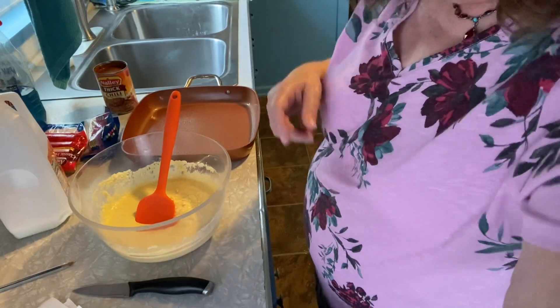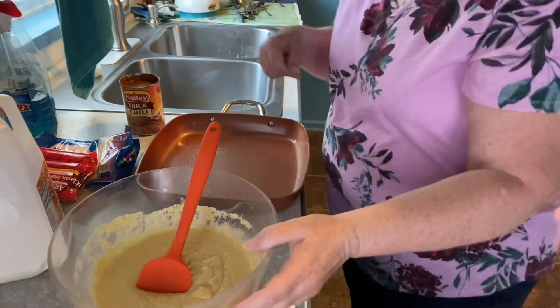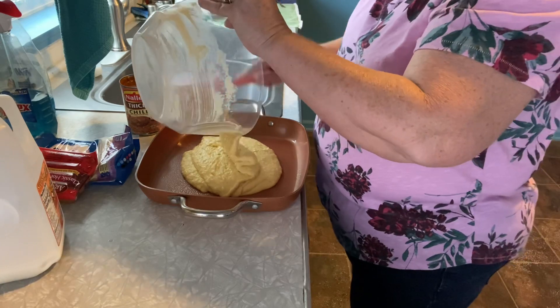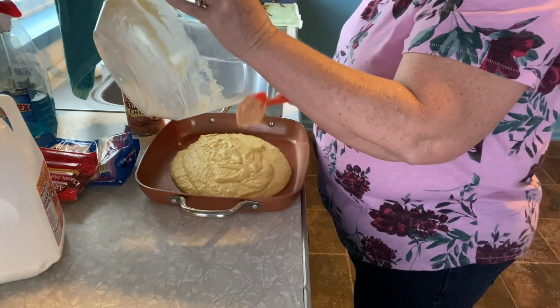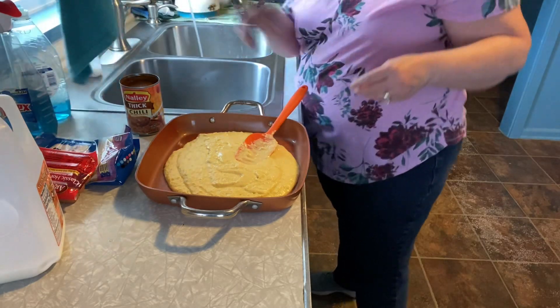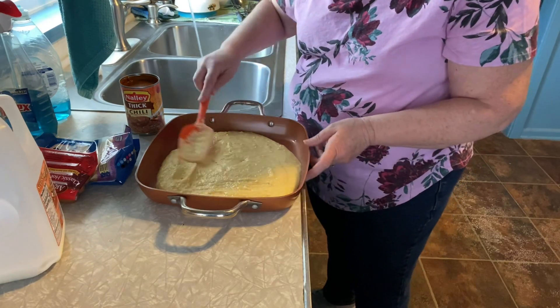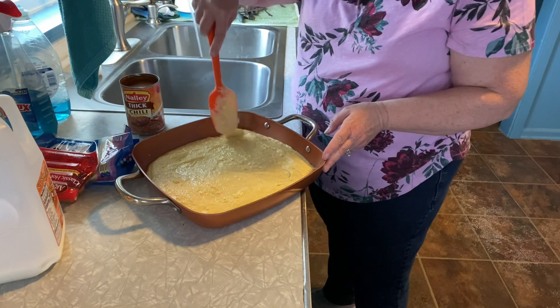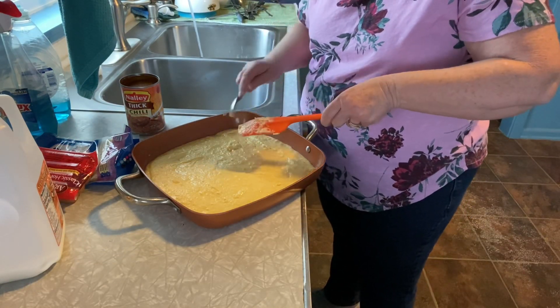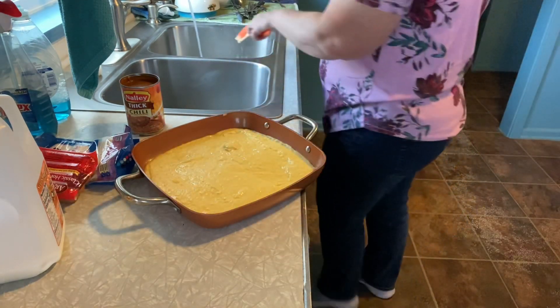I'm going to tilt the camera down so you're going to see more of what I do. Are you all car sick now? Oh my goodness — real life filming right there, folks. I'm so sorry, I don't want to start all over again so we're just going to roll with it. We're going to put both boxes of corn muffin mix into the pan. I love corn bread — corn bread is so yummy!